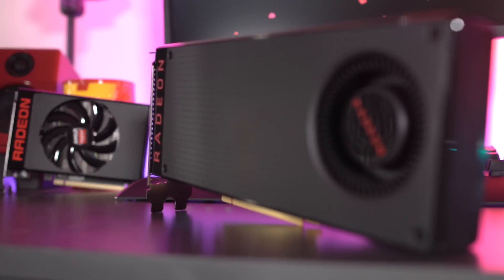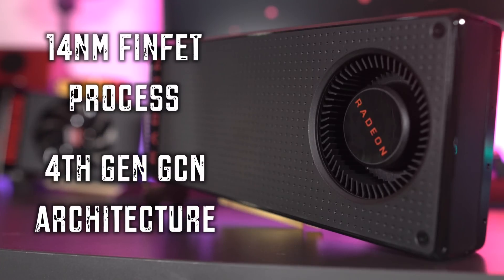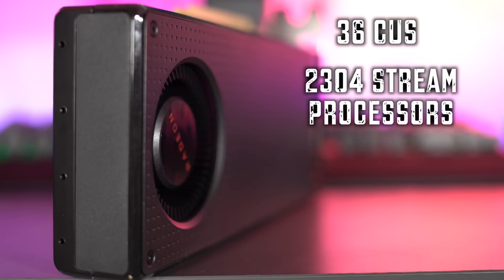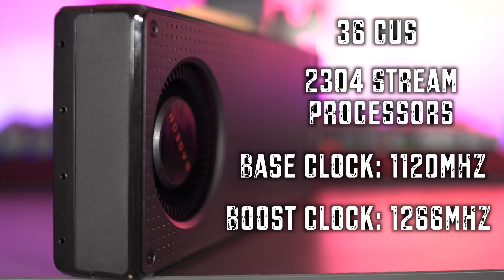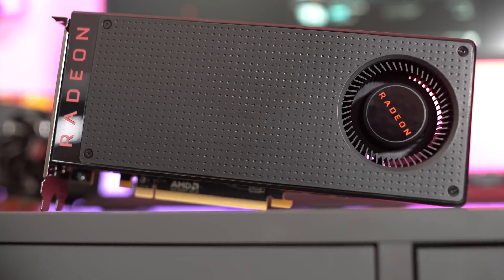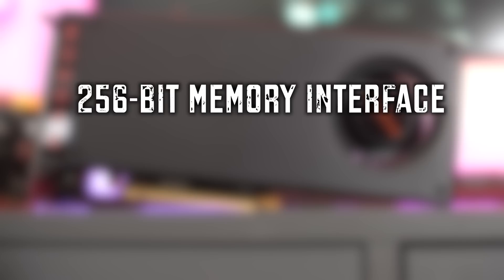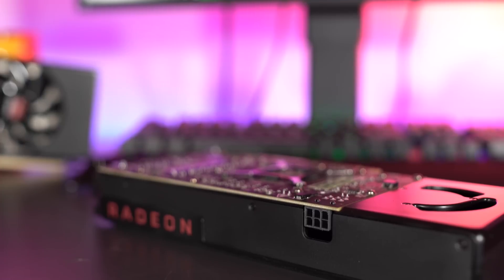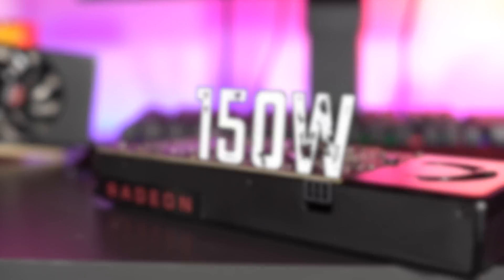As a gamer, here are the key specs: the RX 480 is based on the 14 nanometer FinFET process and features fourth-generation GCN architecture. It has 36 compute units and 2,304 stream processors, with a base clock of 1,120 MHz and a boost clock of 1,266 MHz, delivering up to 5.8 teraflops of peak performance. The card we have is the 8 GB model; a 4 GB model is also available. It features a 256-bit memory interface and 224 GB/s memory bandwidth.